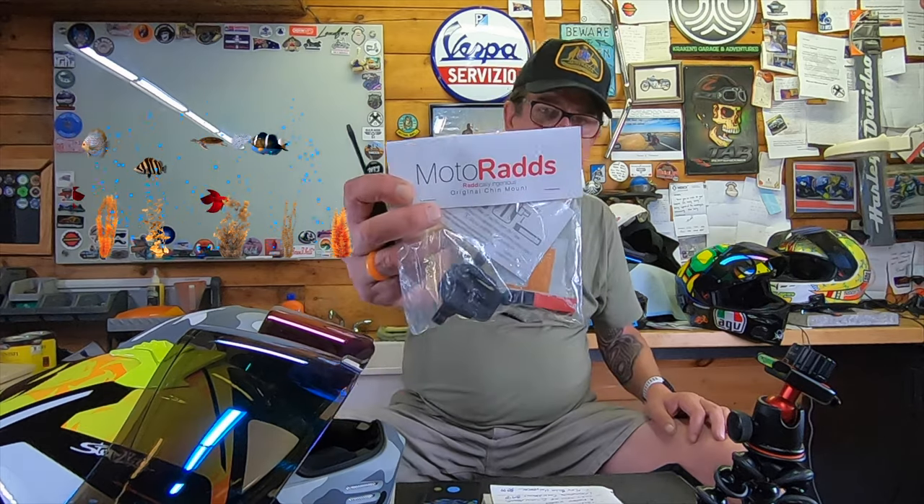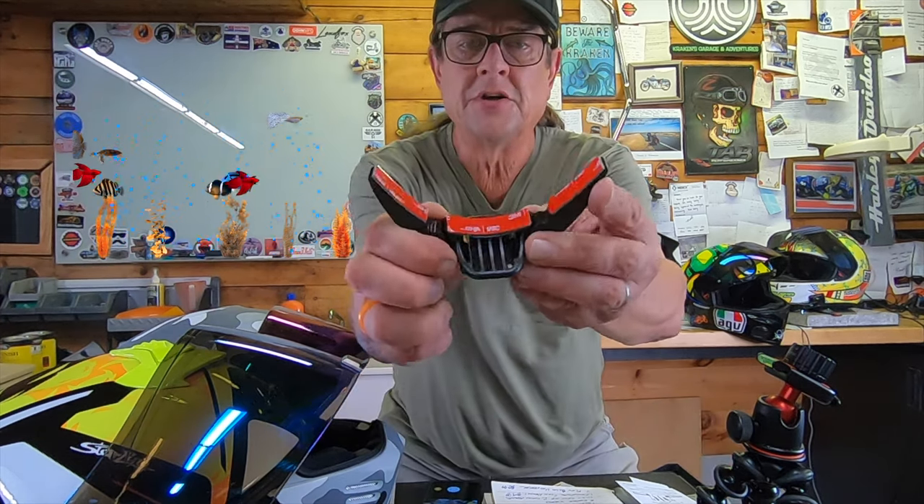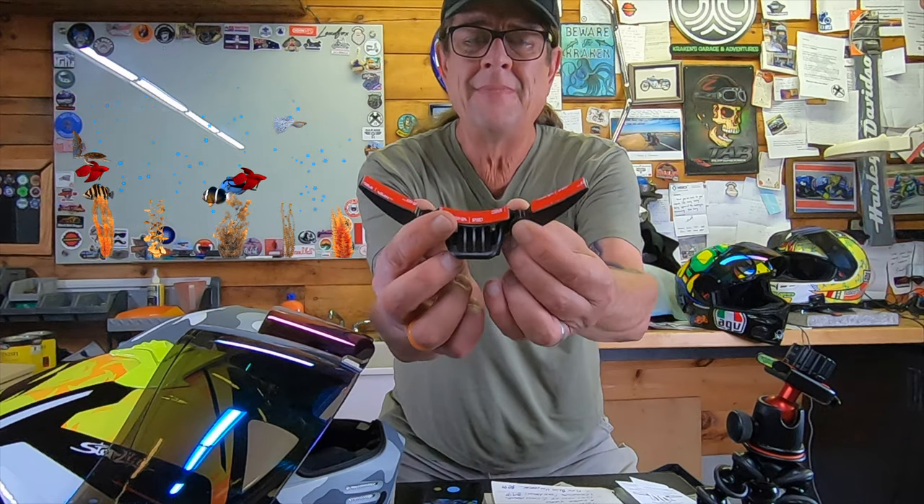Now, the original chin mount is a different type of system. This one has a generic mount that may or may not work. In the case of my Ghost Bandit, it would not, so this is going to be more helmet-specific in my opinion. It has arms that attach on the sides that are adjustable, so you can accommodate many different sizes, but certainly not as many as the Flex does. It also comes with an alcohol wipe to clean the surface of your helmet before mounting. Pro tip: heat up the surface of your helmet with a hairdryer or heat gun, as well as lightly heat up the tape on the back.